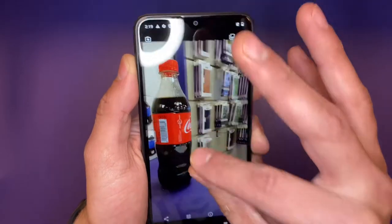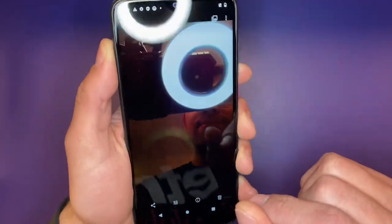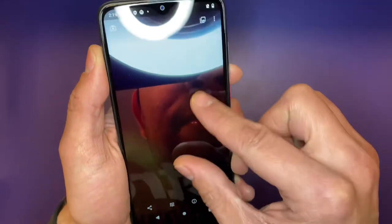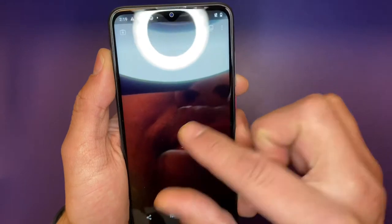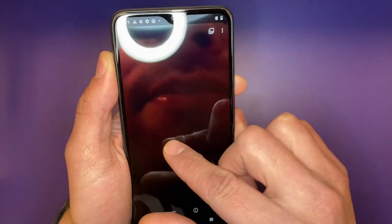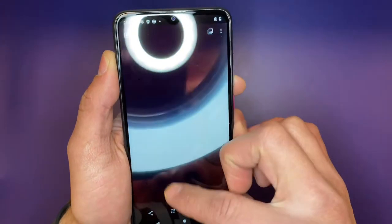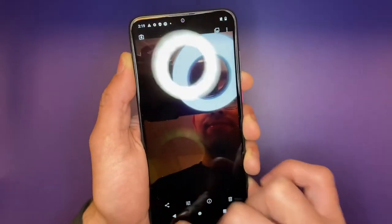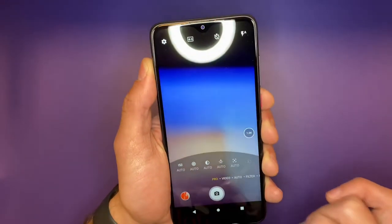This is what the selfie camera looks like. Again, not the best picture — very, very poor quality. However, they're not bad. You can see some details on my face. They're not terrible. Could be worse — I've definitely seen worse. It's not bad at all.